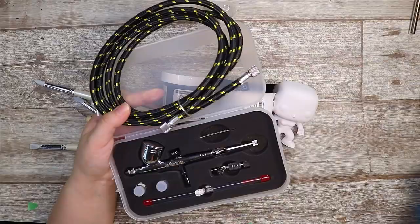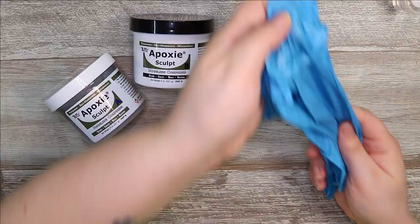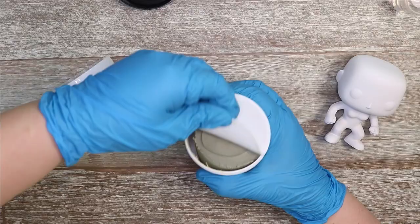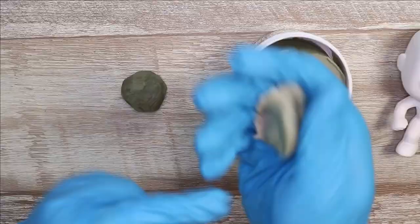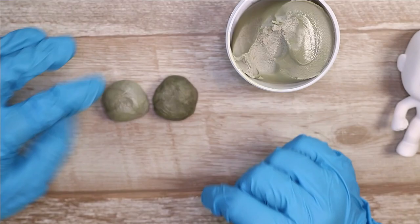I'm using the same art supplies as usual, but I'm going to be using this airbrush to paint the base coats, which I'm really excited about. I also have a slightly different colour of epoxy sculpt because I had to buy more — this one is the natural colour so it is a bit darker than my previous one. That shouldn't make a big difference towards the end because I'm going to be painting this anyway, but I thought it might be interesting to try since you could probably see the sculpting a little bit better because it's darker and a different colour to the Funko base.